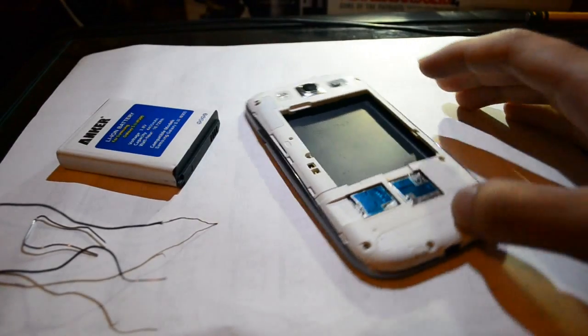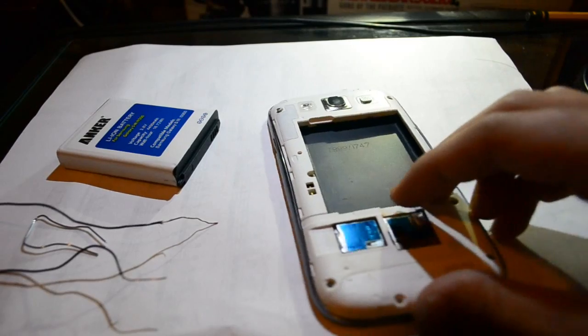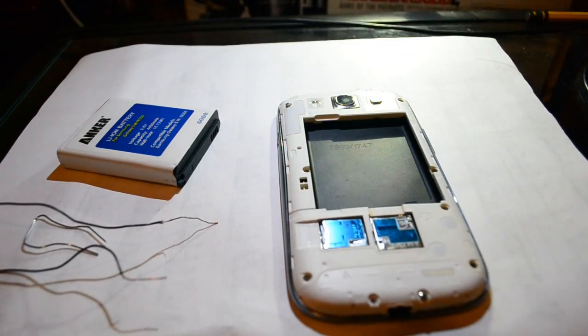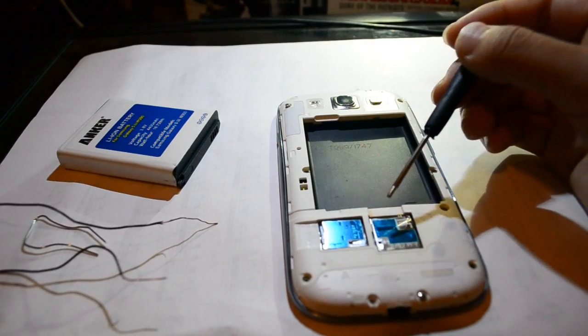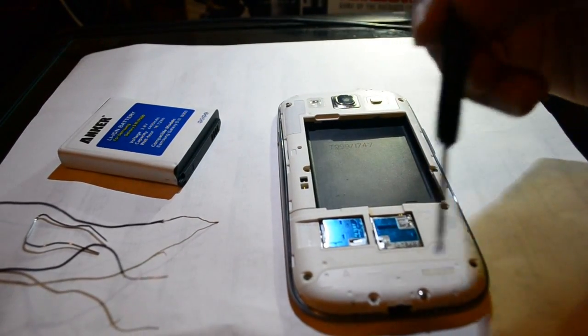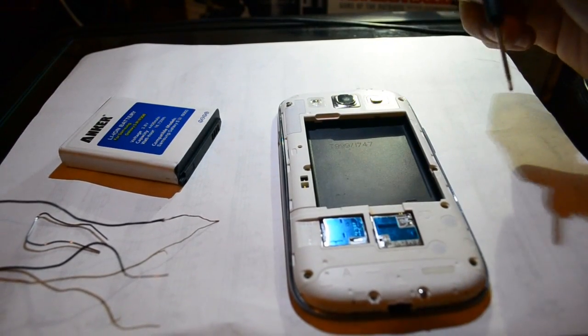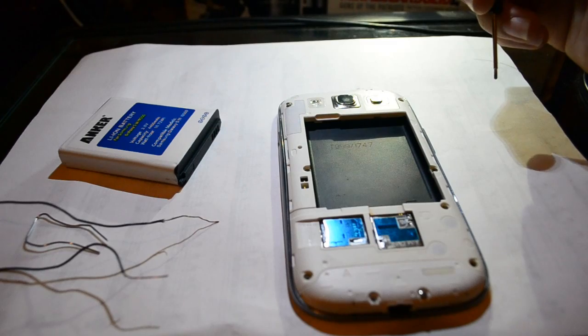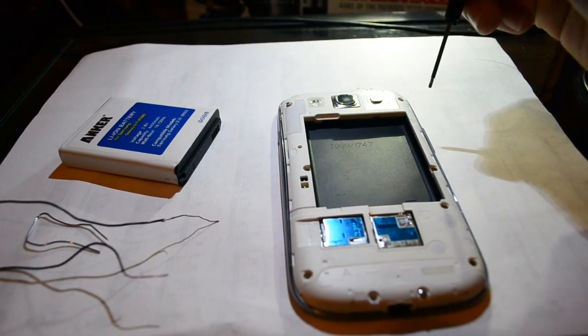The first thing you're going to do is take off your battery cover, take out your battery, and take out any memory cards or SIM cards that you may have. There are ten screws around the phone — unscrew every screw.